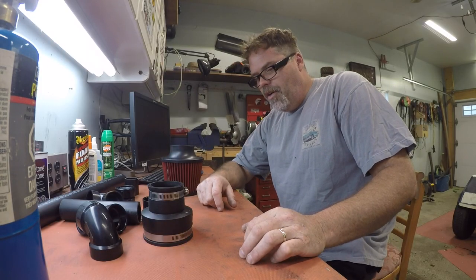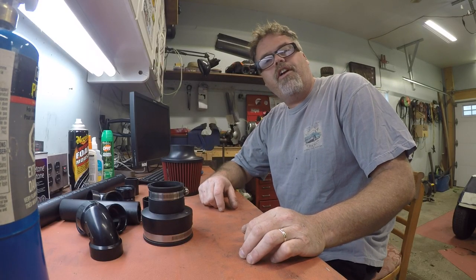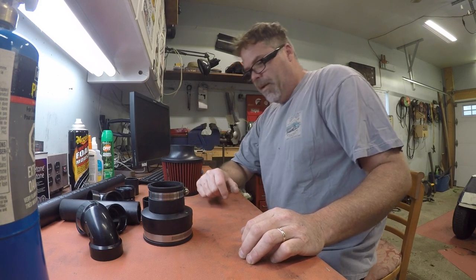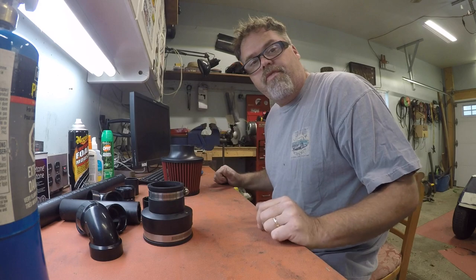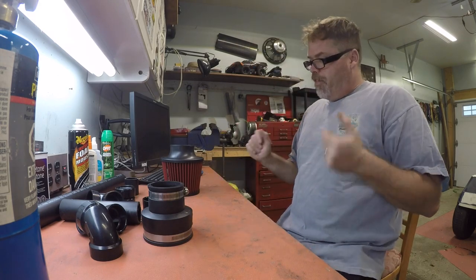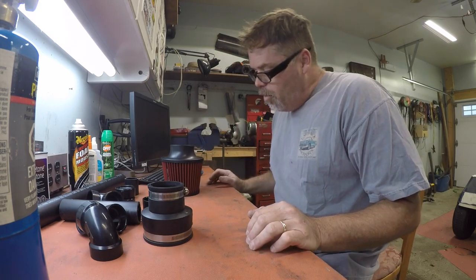How you doing today? Dirty old cold air intake build here, friggin right it is boys and girls, peoples. Don't forget to subscribe and like and hit that notification bell button if you like this video and comment below. Anyways boys, I'm gonna make myself a cold air intake for the old golf cart.